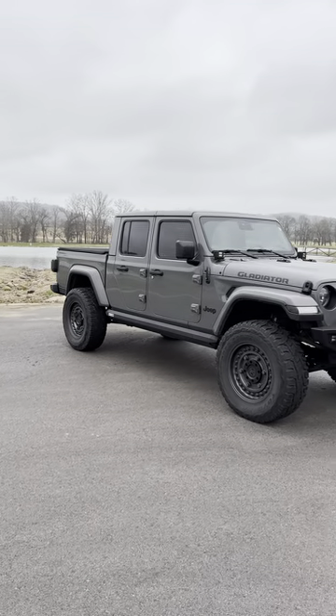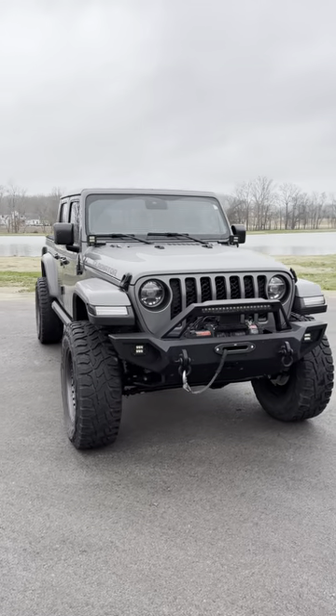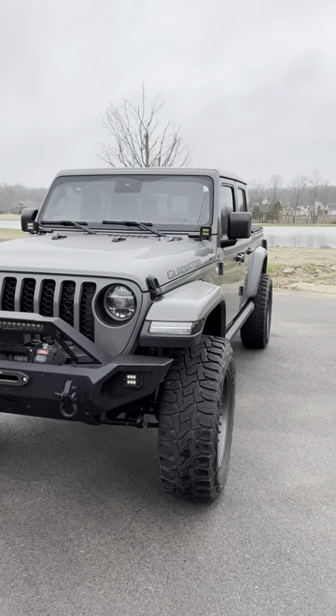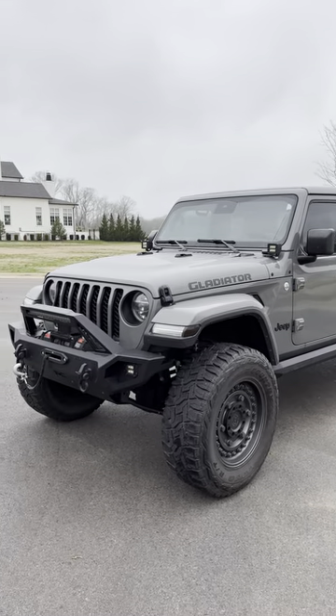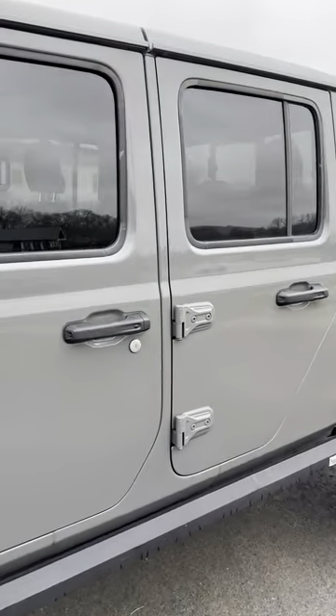Automotive touch-up fans and Jeep fans, this is a 2020 Jeep Gladiator Overland in Sting Gray — one of the best colors I think you can get the Jeep in. This also has a ton of upgrades. This thing was almost $70,000 brand new from Jeep. All this stuff you can actually order directly through them.